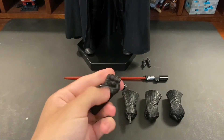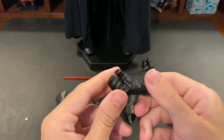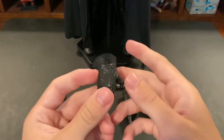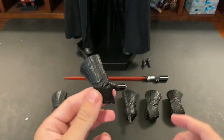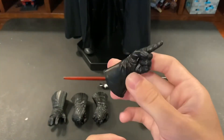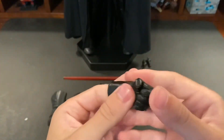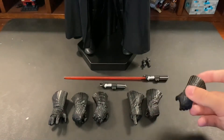For the right hand there's also a hand that holds the lightsaber — nice rubber material so it'll be easy to work with. Next we have a right hand for holding the boxes on his belt, for those iconic poses. He's also got a pointing finger for his left hand, if you want to have him pointing at an officer. Then another lightsaber-holding hand for the left, and a left hand for holding the belt boxes.